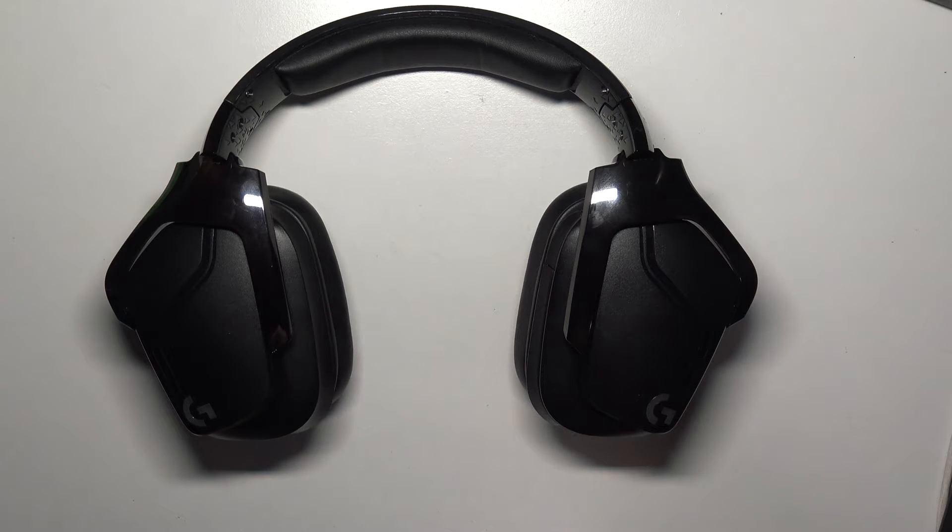you just need to watch our videos in our channel about these headphones. Bye, see you!